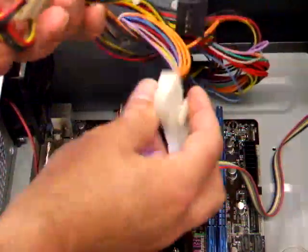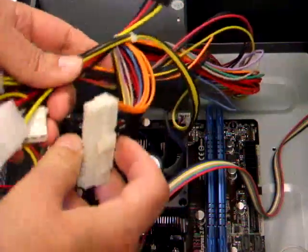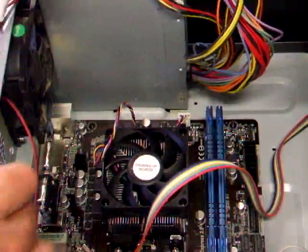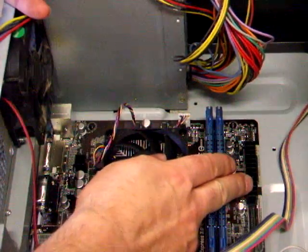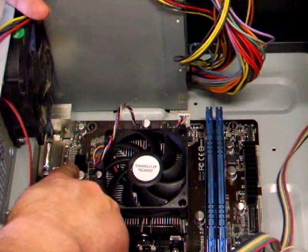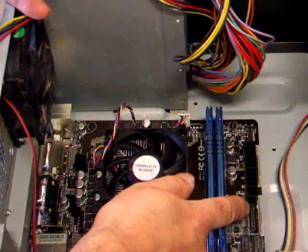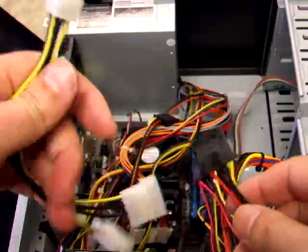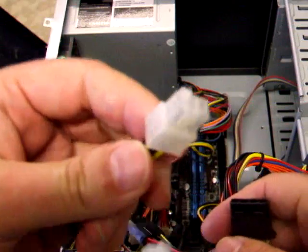Basically, you have your 28-pin power and your 4-pin power, and they go on different sides of the motherboard — one there and one here. Look for the 4-pin and it can only go one direction, and look for the 28-pin and again it can only go one direction. This here is a six-pin connection.